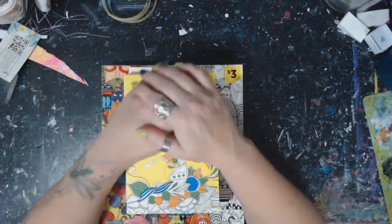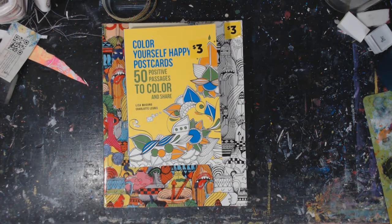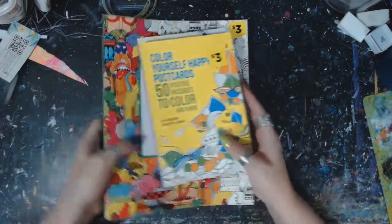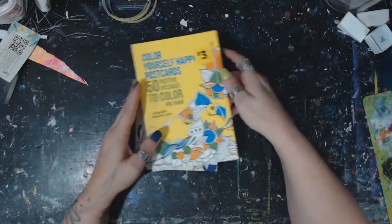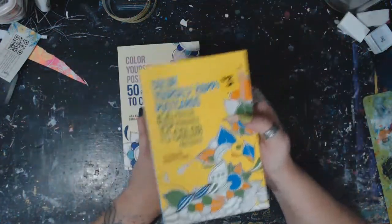Hey guys, it is Crystal here. Anytime I find a good deal on art supplies or really anything, I try to share it with you guys mainly on the Facebook page and Instagram. I've had these here for a while - I got one a while ago to try it out and picked up another one earlier this week. These are only three dollars - I got them at the Dollar General.